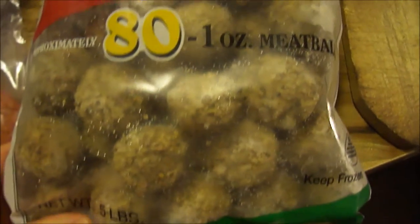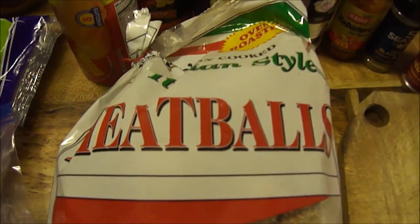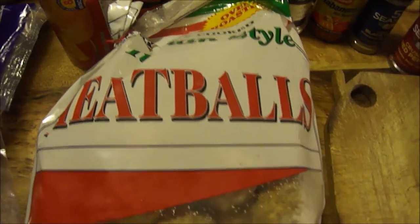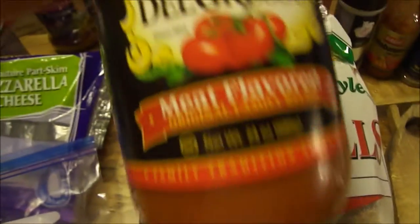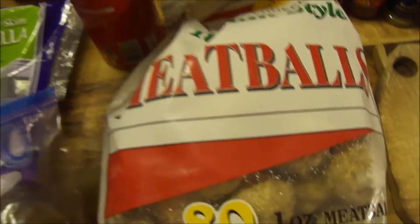I got this giant thing of 80 meatballs from Sam's Club — a little less than 13 bucks. Some biscuits — I got these jumbo butter biscuits from Great Value, this thing was $1.88. Oh, you can see myself — cool.